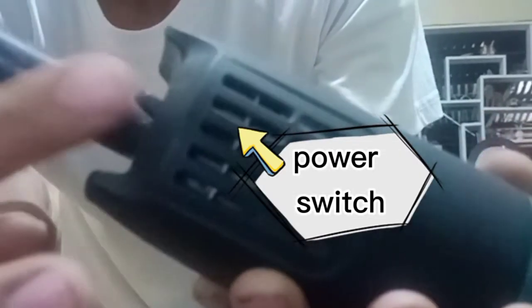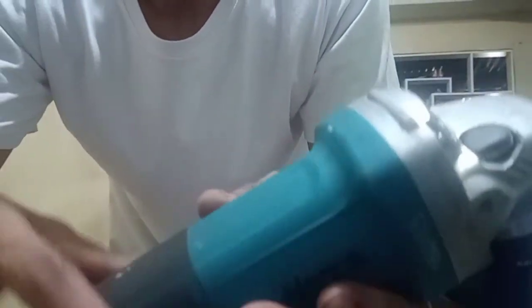But first, it is very important before using this power tool that you know what the parts are. So of course the first one is the power cord. Next is what we call the power switch. Some angle grinders have the power switch in a different position.